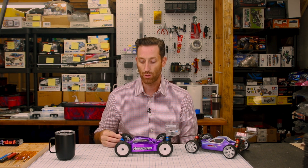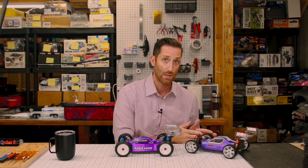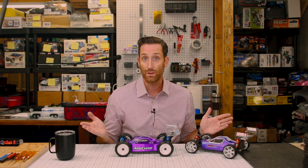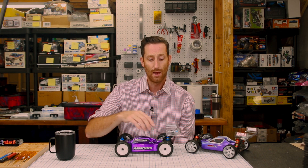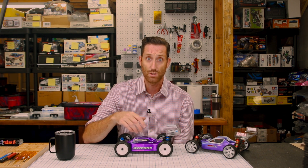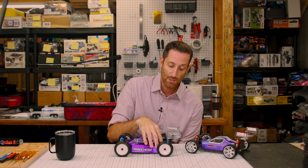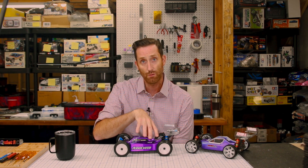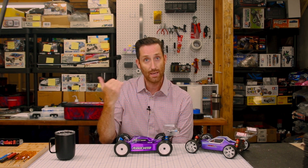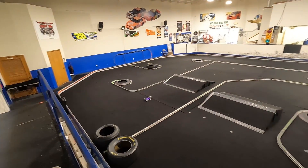Both cars handled terribly on the stock tires — way too much lateral grip, so you get a lot of traction rolling. Maybe gluing the edges of the front tires would reduce that, but the touring car tires work so well there's really no reason. The tires themselves are also extremely bouncy, so you get a lot of hitting and bouncing up. The suspension on the 14B was giving me a lot of trouble especially in the rear — it was landing and then kicking the back end up off a ramp or tabletop. With touring car tires that wasn't happening, but when I put the stock tires on it started doing that again.